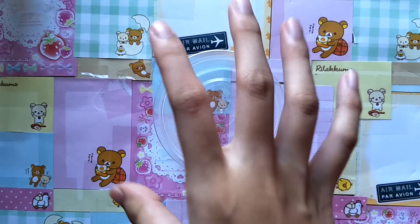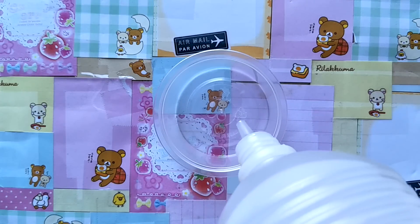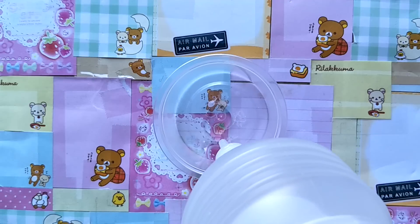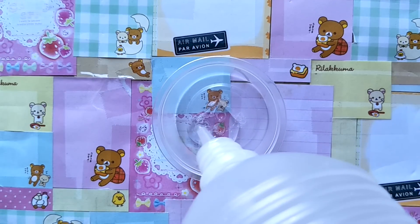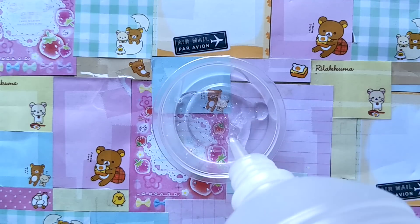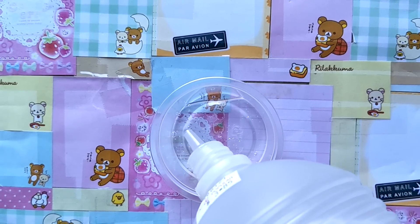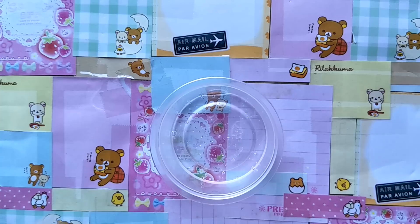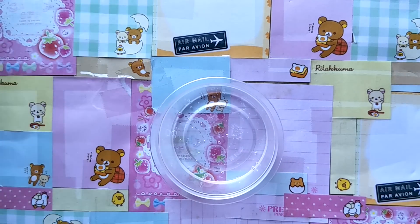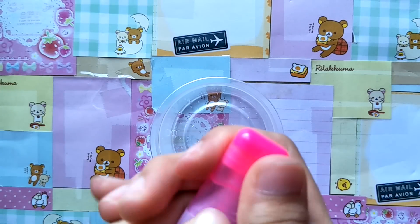First we're going to go ahead and get our glue, and you just want to pour in a small amount. You don't really need a lot — I'm just going to make a small batch because I already have a lot of slime and I don't want to waste too much glue. So let's just say about that much, just to show you guys that this is real.